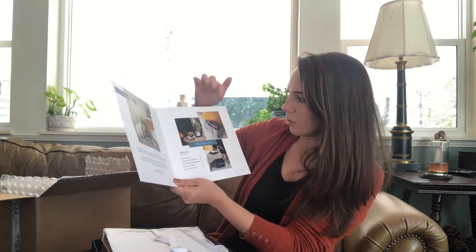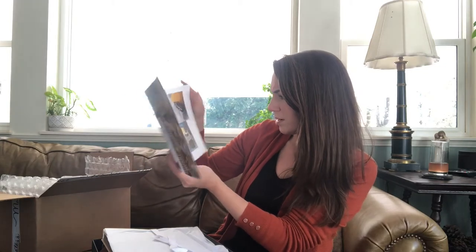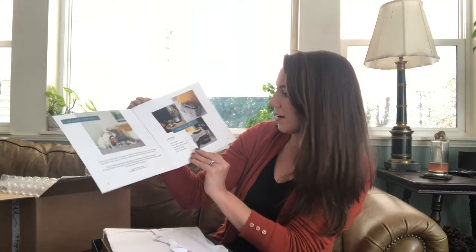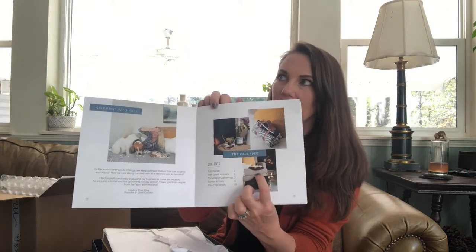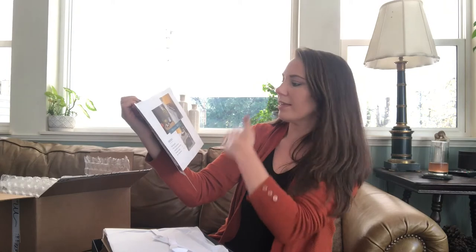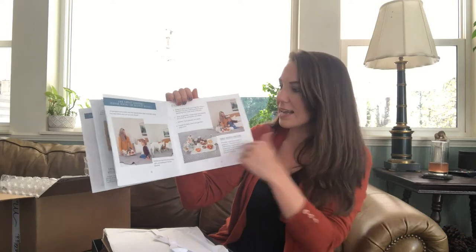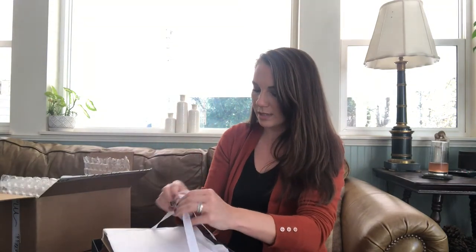It looks like there's some sort of little blanket with a little carrying case. There's something with s'mores. They also show items from the other boxes of the year — like this charcuterie board that came in the spring box, some marble plates and wooden bowls from previous boxes. They kind of show you how items from different boxes can be used throughout all the seasons, as well as how to use the items in this box. Let's put that aside and open this up.